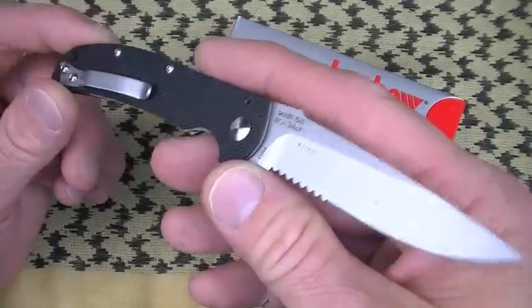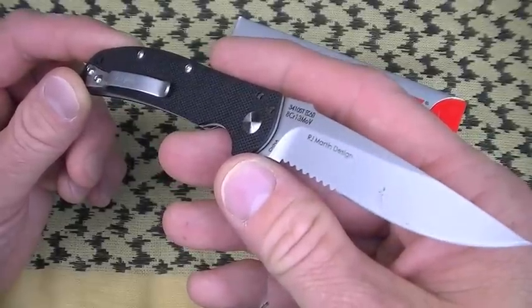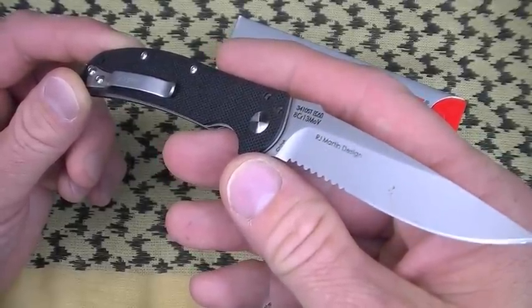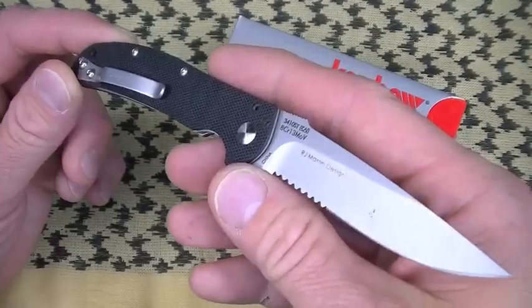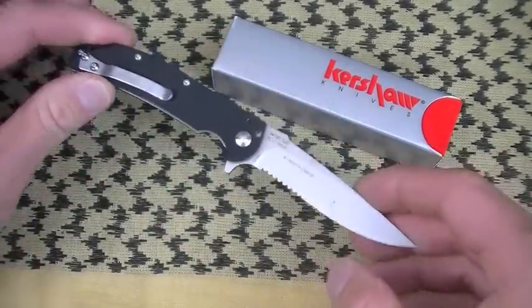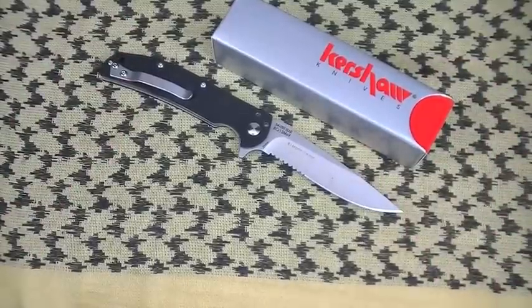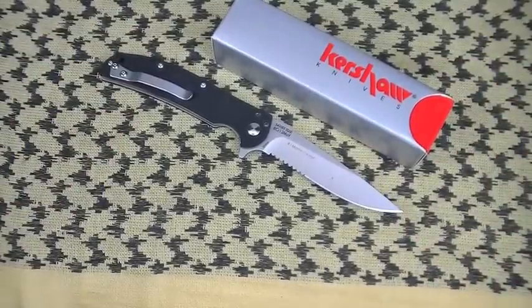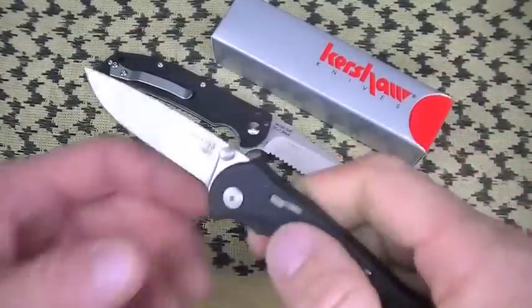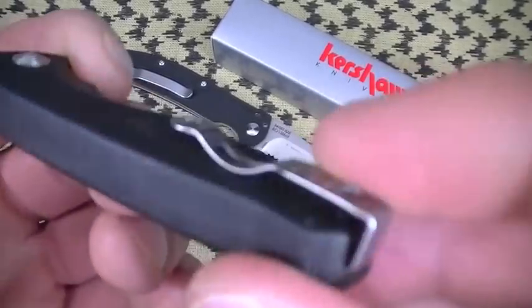Purpose of use — everyday carry, dudes. This is a great utility knife to clip to your pocket. Getting into size and weight: it is so lightweight you're going to forget you have it on your person. It almost approaches the very ideal carry weight of one of my all-time reference ultralight EDC blades, the SOG Flash 1. Every time I bring this out, I have to mention it.